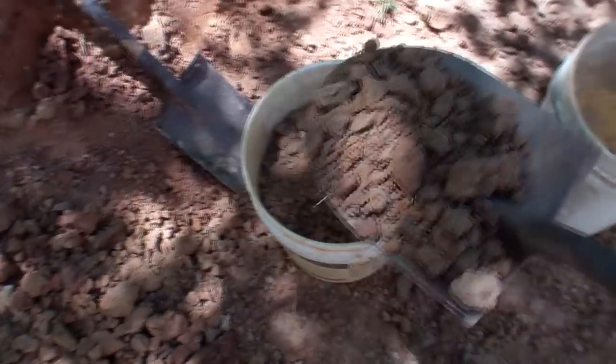Cob can't be purchased in bags at the hardware store, so you have to process the materials and make it yourself.